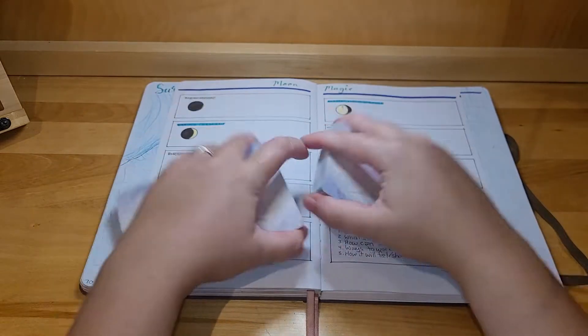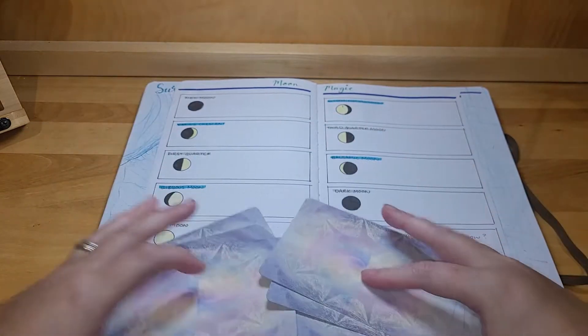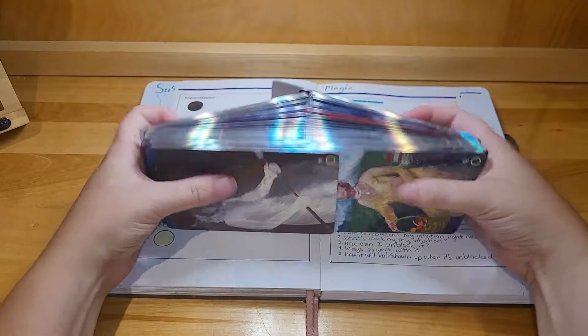I'm just going to make a spread for starting off. So if you're watching along and you've decided to focus on intuitive tarot work with me, I invite you to join me for this spread. I will put the spread positions in the description box. I have not tested this spread — I just made it up today and wrote it in this extra box on my moon setup.